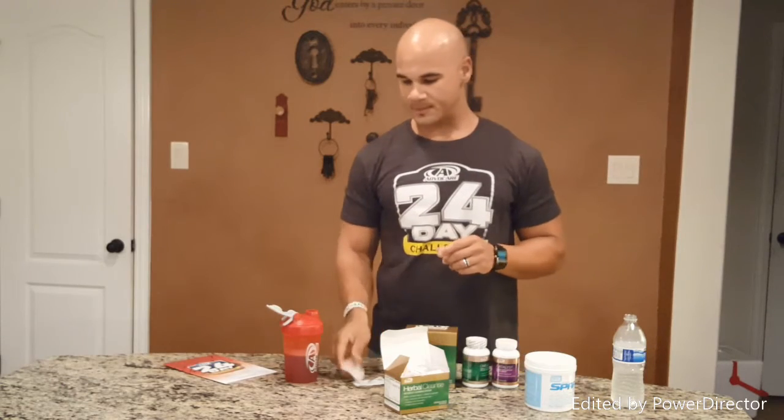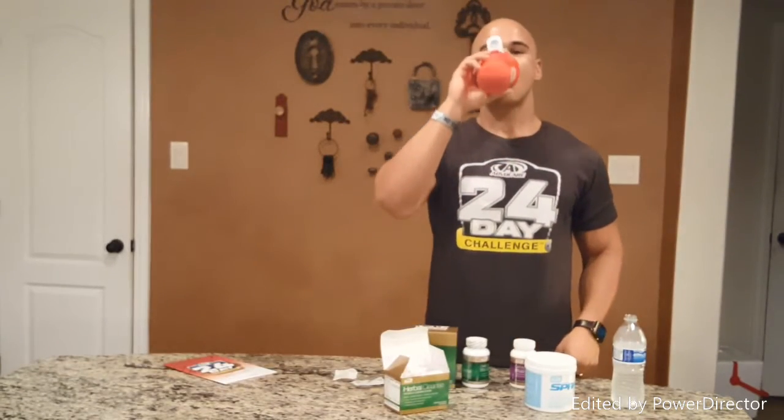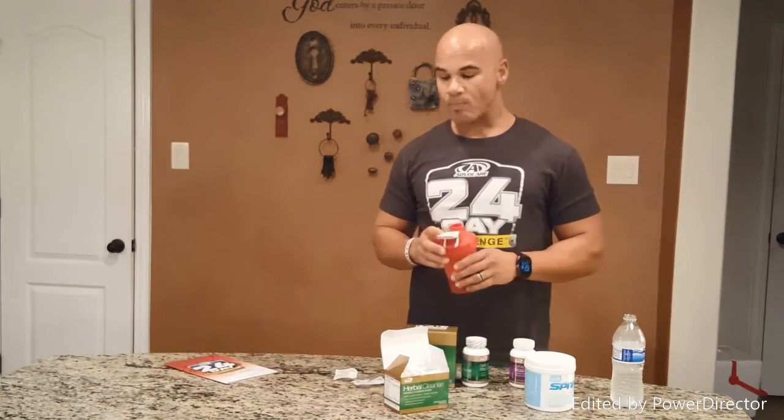The two white pills are the ones you're taking in the morning, so you're going to separate those, pop them open, and take them. Also, if you got the Catalyst, you're in good hands — this is going to help maintain your lean muscle mass while we're losing weight. It's kind of like saran wrap on your muscles. Take three Catalysts along with your Spark.